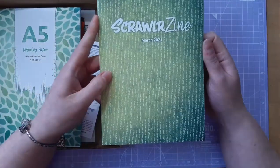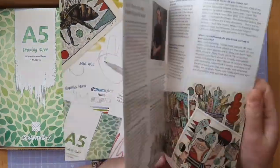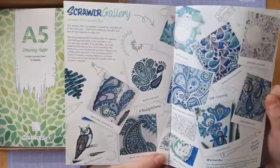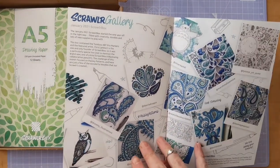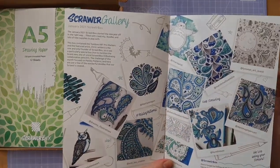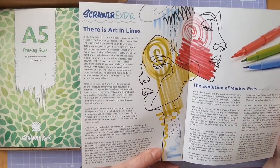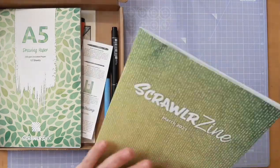We have the March ScrawlrBox Zine as always, and there's information on what is in there - information about the artist, information on ways to use the materials that were given. There's also always a gallery of past works. This is from January 2021's box and these are the kind of things that people came up with, which is really nice to see. And my cats are playing, so if you can hear any noise it's them.